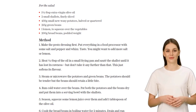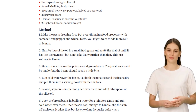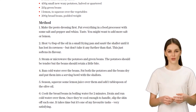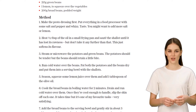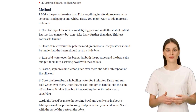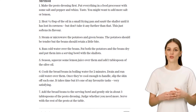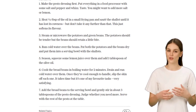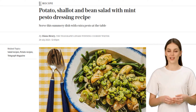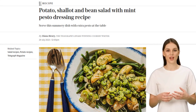Now, let's address some comments. We have one viewer expressing concern about carbs. Well, we believe in balance and moderation when it comes to food. This salad is packed with nutritious ingredients that provide a well-rounded meal option. And to our second viewer, we're glad you're excited about this dish — it truly is delicious. So, what are you waiting for? Give this recipe a try and let us know how it turns out. Don't forget to subscribe to our channel for more mouthwatering recipes. Until next time, happy cooking!